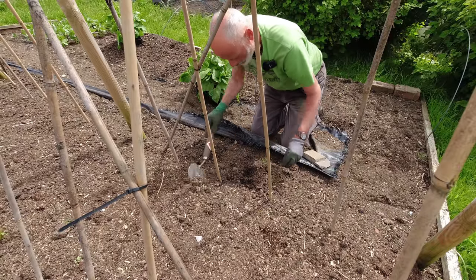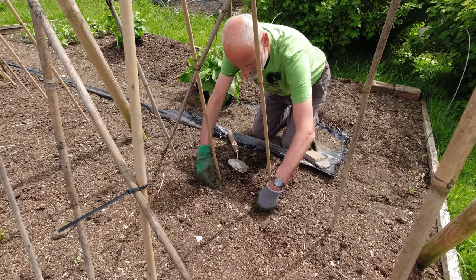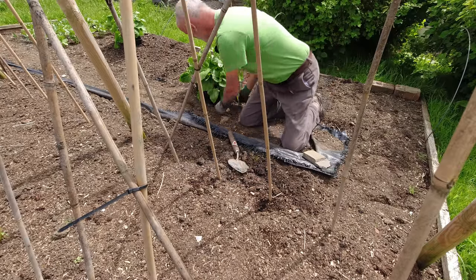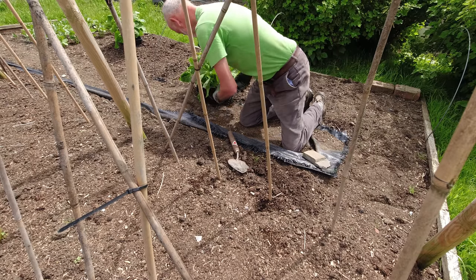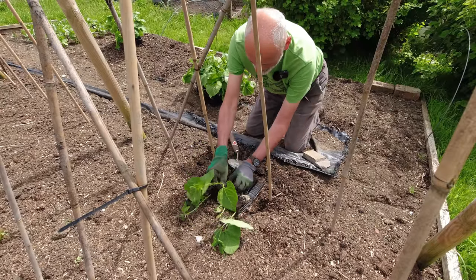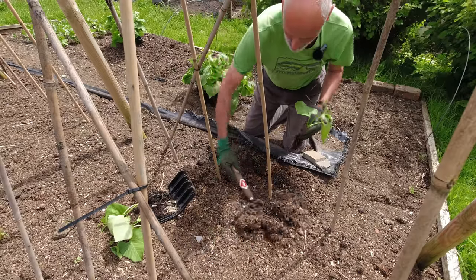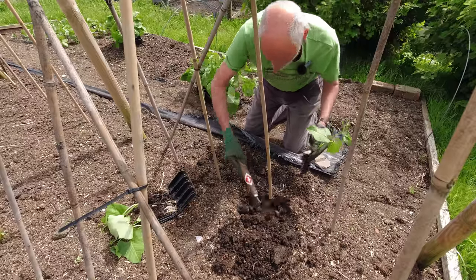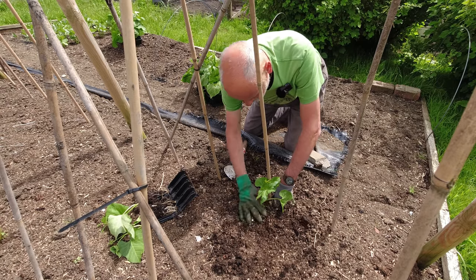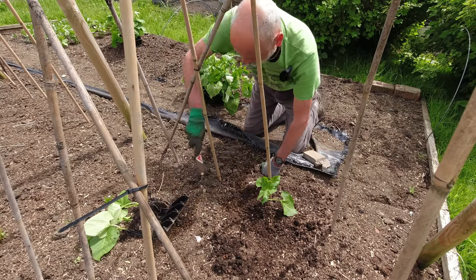This really couldn't be any simpler. All I'm going to do is make a hole just inside these canes — otherwise if they grow out without any support I end up having to tie them back in. These root trainers will just open like a clam and give me a ready-made plant to bury into the hole. Get myself some soil out, get down quite deep, then drop that one in and pour the soil back around it. I'll give these a watering once I've got them all in — really a very nice and quick process.